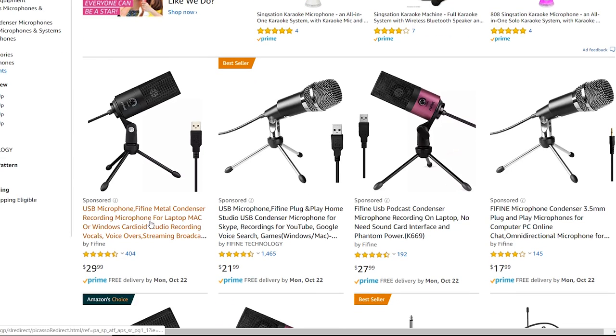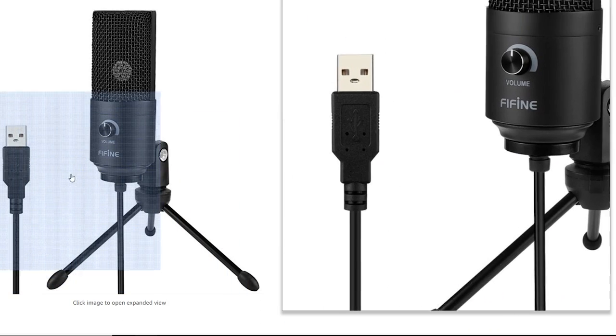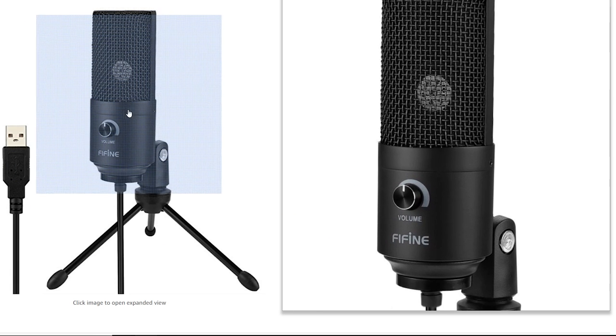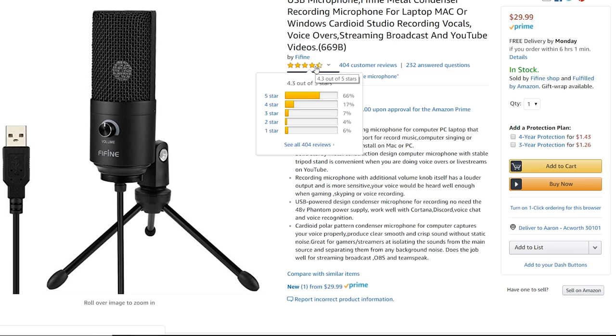Doing the audio check — it sounds pretty clean. I'm going to go ahead and back the volume down to 50. Alright guys, we are on 50 now and still it sounds really really clean, getting a good output here. I think this actually sounds really good, especially for a $30 mic.